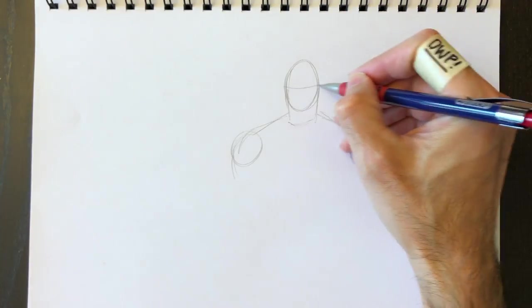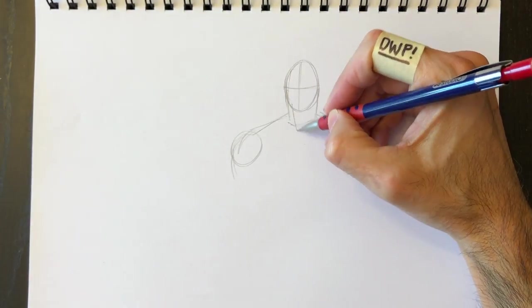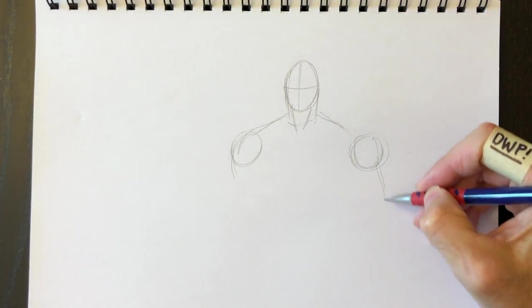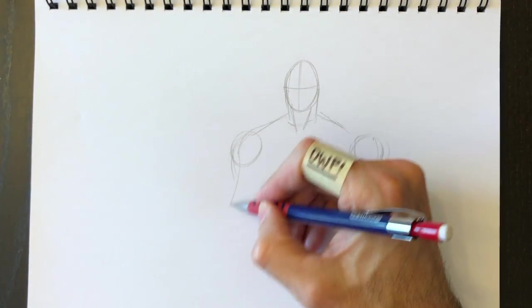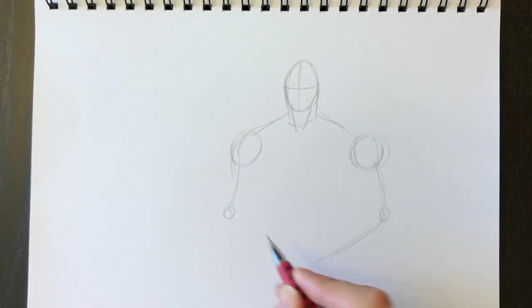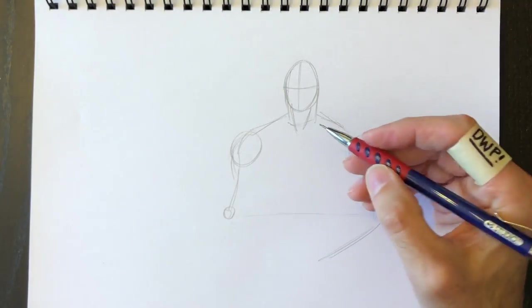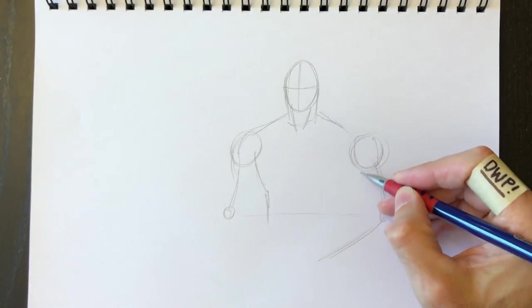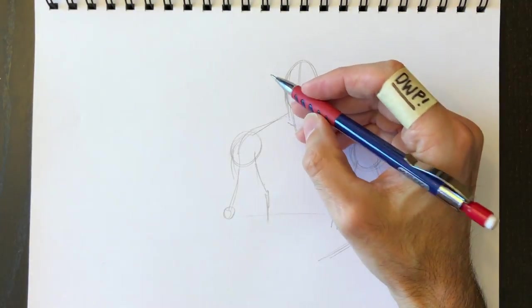Everything in drawing is basic shapes — the face is an oval as well. Then we can have his neck muscles here and vertical lines coming down from his arms to his elbows, his forearm and another vertical line. The elbows have to be parallel, so they stay the same height.